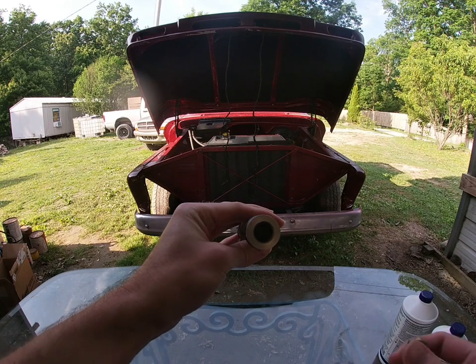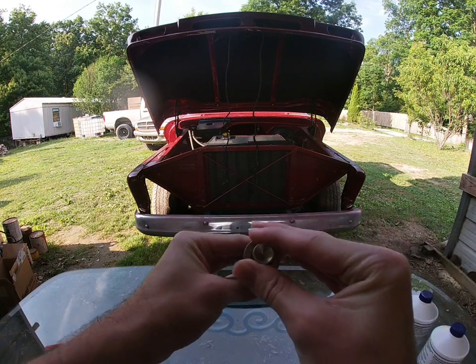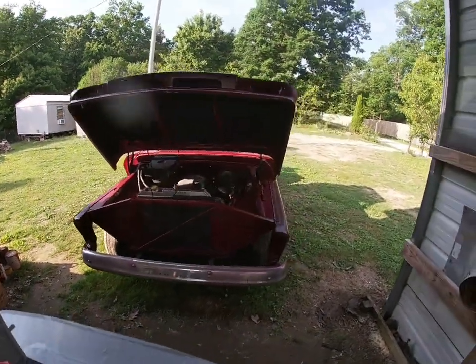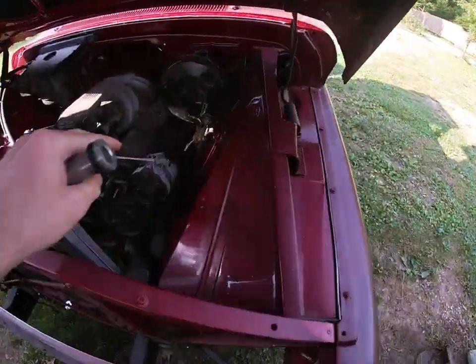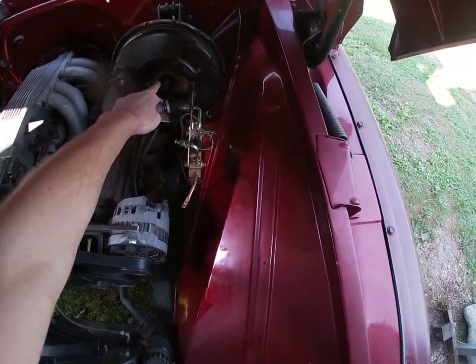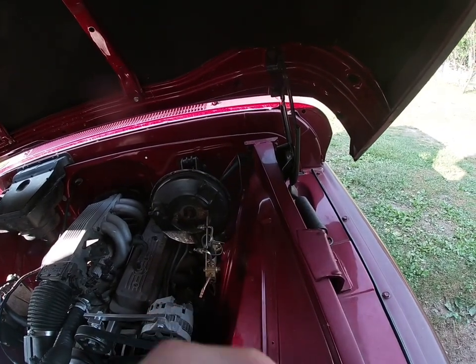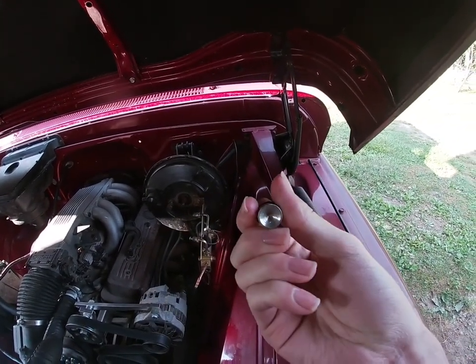So we had to take this piece out of the master cylinder — this was in here — and with my truck it would not fit because I have this longer rod on my brake booster. So we had to beat the heck out of it and try to get this little piece out so it would fit.